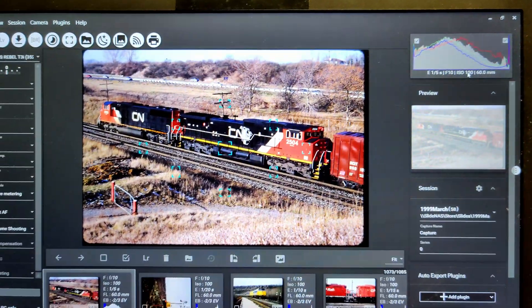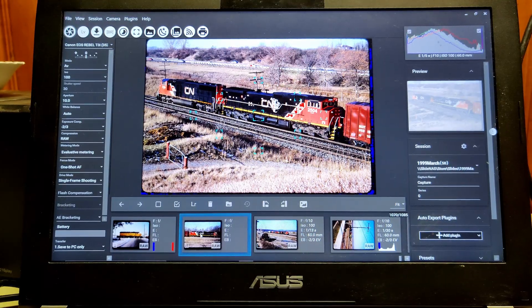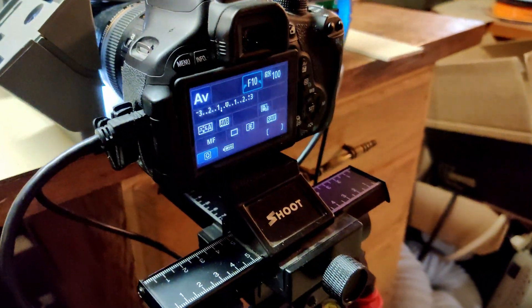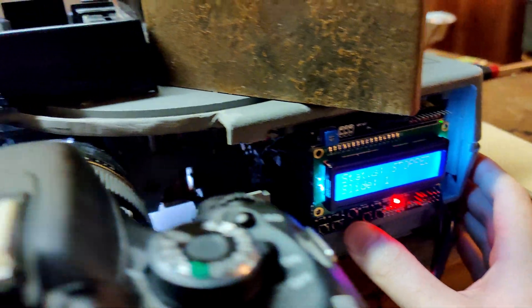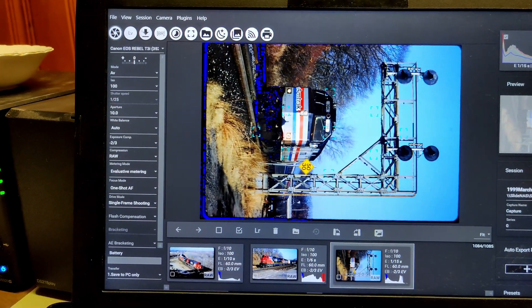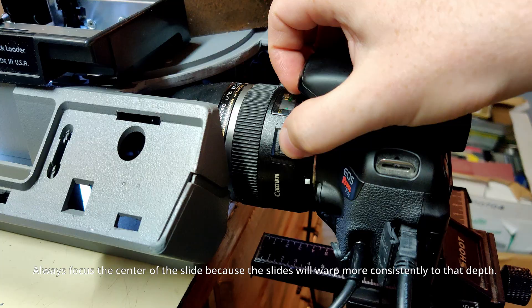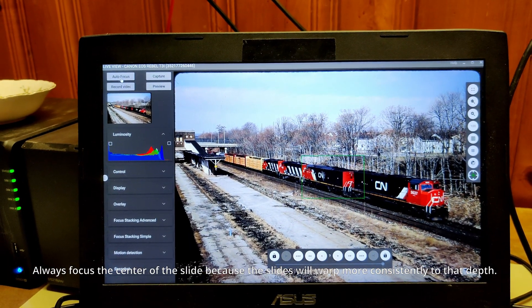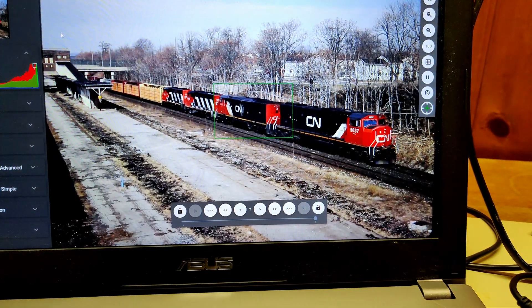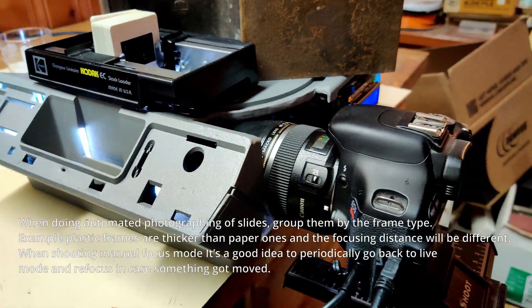In order to focus and align a slide, I go over here and switch to single mode, which loads in one slide. Then I can go to live view, and in there I can do things like autofocus — turn on focus, go back in, and hit autofocus. That'll focus the slide. Then I go back to manual, because manual is a lot faster. Autofocusing is too slow to do for every single individual slide.